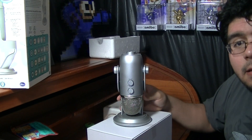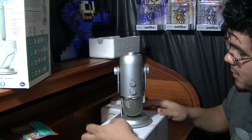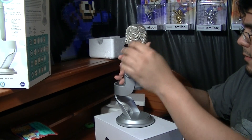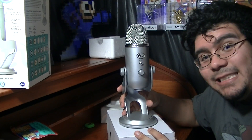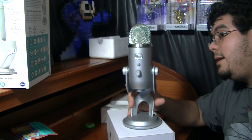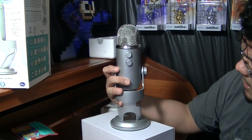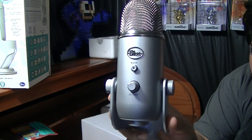Come on. Lefty loosey, righty tighty — opposites. There we go. Ta-da! This is the Blue Yeti microphone, and it's amazing. Thank you, Father. As you can see, it's all its glory. That's the back. Let me get a closer look. Here's the back with all the dials, and here's the front with the volume dial. Let's get into the settings here.